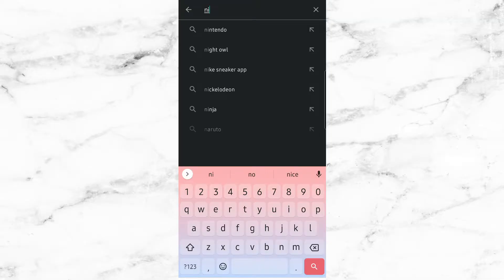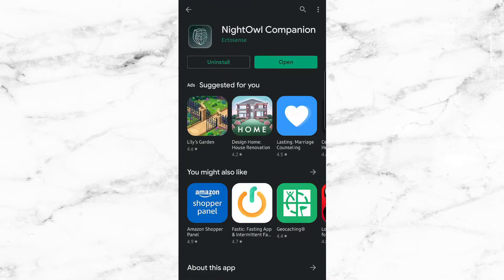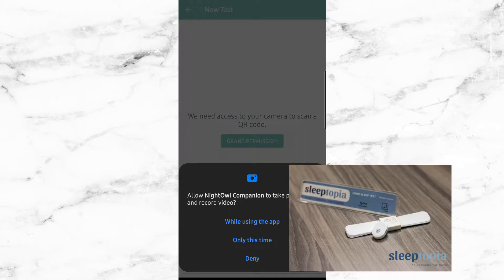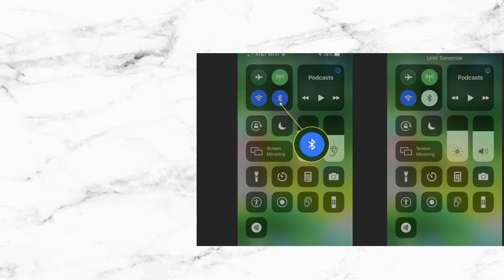Now we're going to show you how to set up the device. All you're going to need is your smartphone. If you have an Apple device, you're going to want the App Store. If you have Android, you're going to want to go to the Play Store. Next, search for the Night Owl companion app and press the install button. Once the app successfully downloads, open up the app and click on 'I have an activation code.' After that, scan the QR code that Night Owl sent you via email. You can also type the code in manually if you wish. Make sure to turn on Bluetooth so the Night Owl device can connect properly to your smartphone.